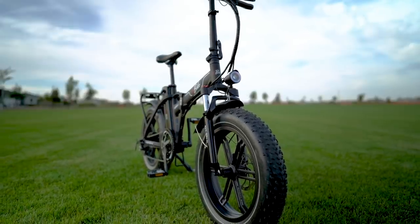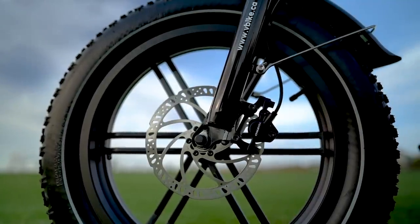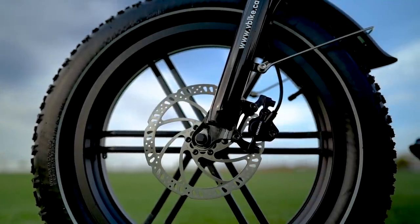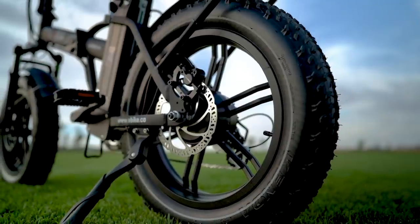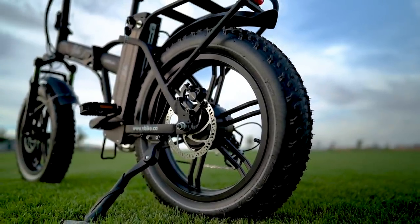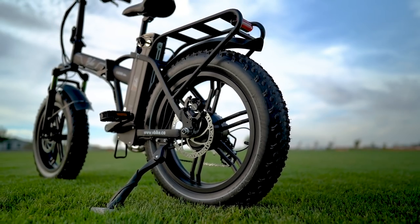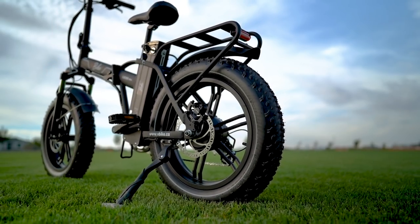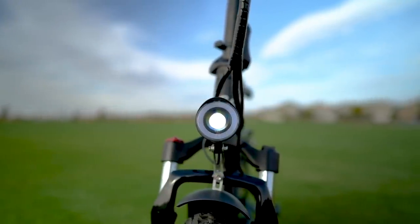To bring the V-Bike Lexo 20S to a stop, we've got Tektro hydraulic disc brakes with 160-millimeter rotors in the front and rear wheels. This is another really nice upgrade point on the Lexo 20S — hydraulic disc brakes always feel so much smoother than mechanical disc brakes, and the increased stopping power is a nice bonus as well.